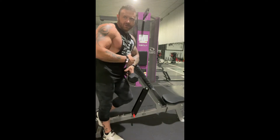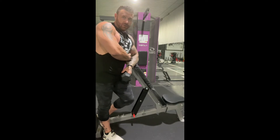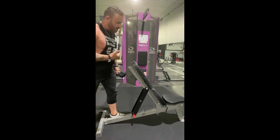All right, the next bicep exercise we're going to go over is a hammer curl. You can either use a bench or you can use the standing preacher bench, but we're going to isolate it so there's no swinging.